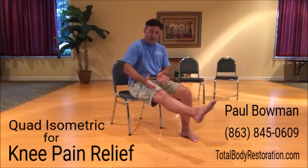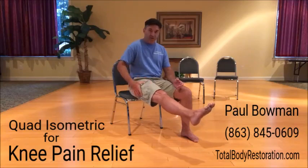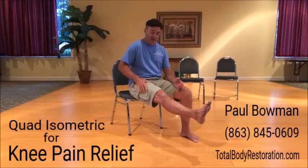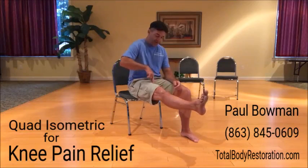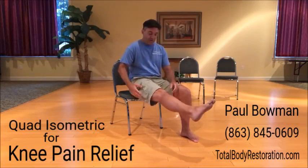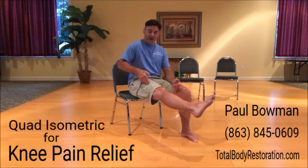If you're having trouble working the outside or the inside, you can play with a little internal or external hip rotation. If I do a little external hip rotation, try to close that all up and tighten up that quad on the inside. If I do a little internal hip rotation, try to bring all that together and tighten up that one on the outside.